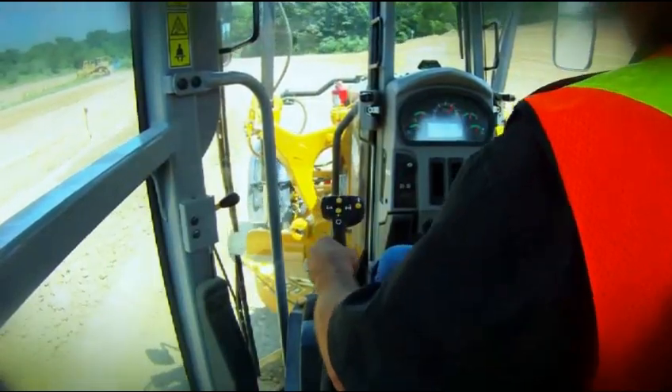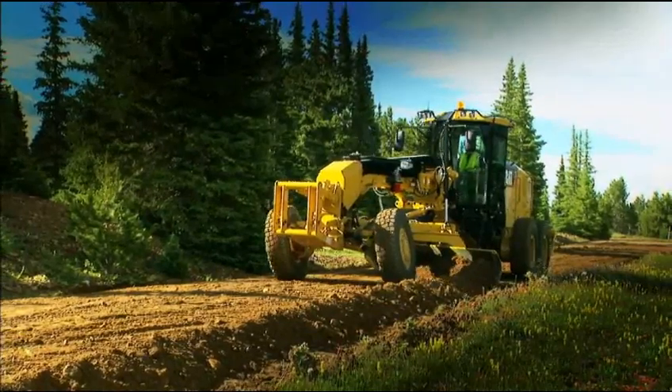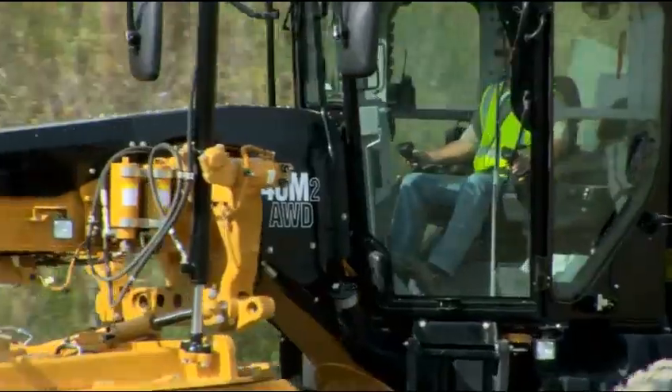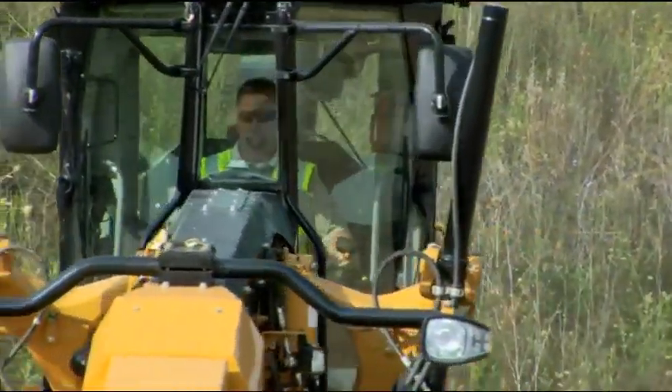The controls just make sense and it works really well. I ran a John Deere, a Galleon, and a Cat 140G, and this is by far the most comfortable grader I've ever run. It took me about three hours to learn the joysticks and I had no problems — it all came pretty natural.